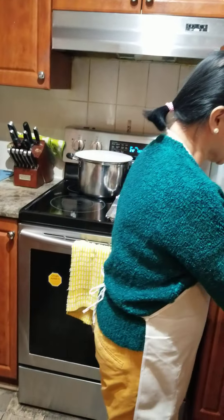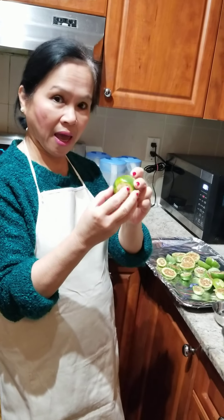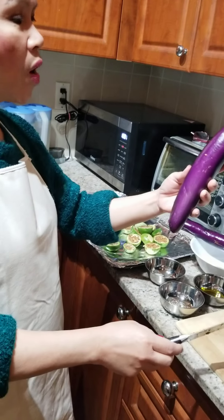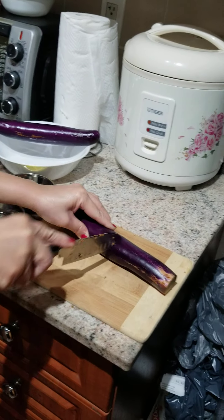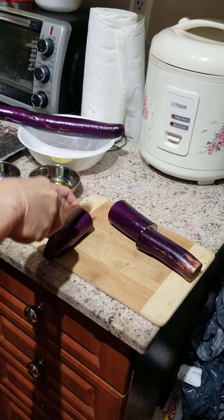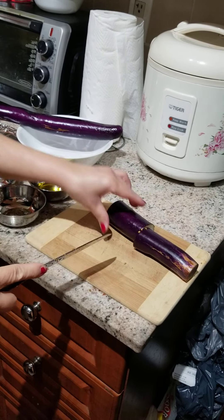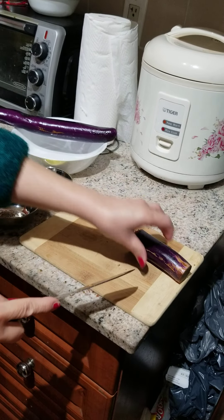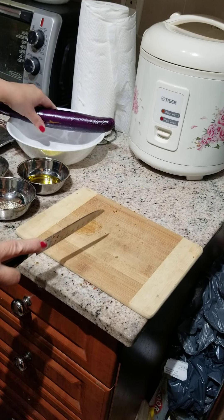So I'm going to cut this already — the eggplant, the round eggplant. Now I'm going to show you also how to cut this long eggplant, just like that. Put it in there. Look — this is healthy, it's colorful, antioxidant, as they said.